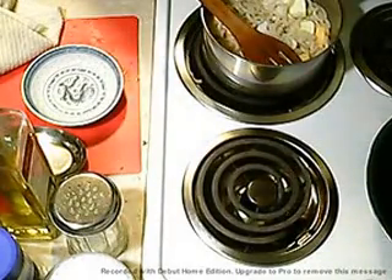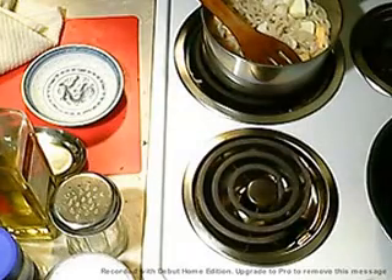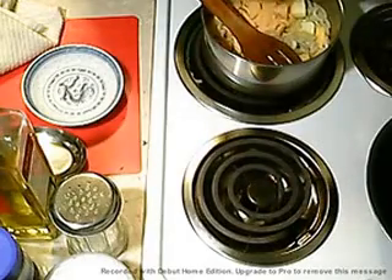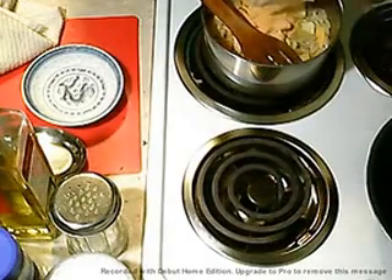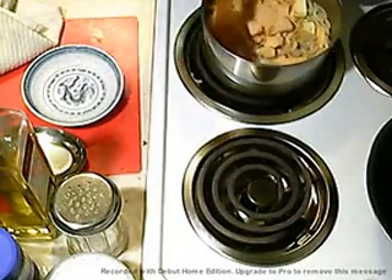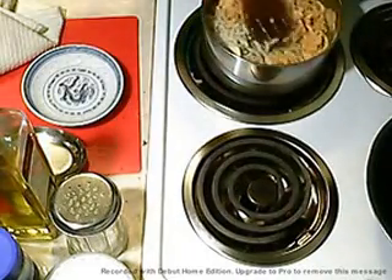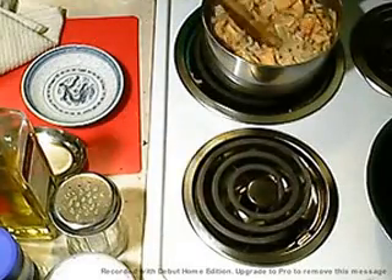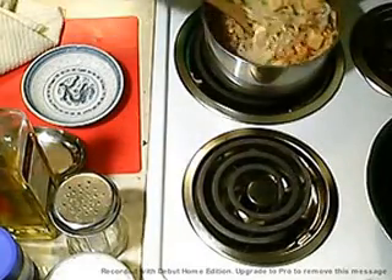I'm curious what color they are — some are darker than others. This is kind of the brightest color, this is nice. It's real close to what Kraft looks like. Get that stirred around. This does not take long — this is what I call one of those 20-minute meals.